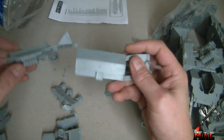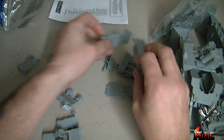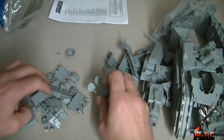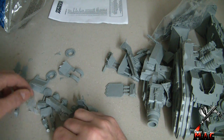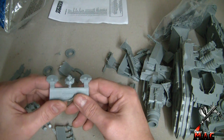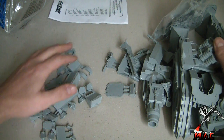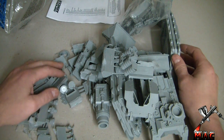Then we've just got a couple of hull pieces that go somewhere obviously, and of course the weapon mounts, which are always probably one of the fiddliest bits — but nonetheless really cool. And I never actually noticed — there it is — a little tank commander! It's got to be done, hasn't it. I really love the Forge World little tank commanders, I think they look excellent.